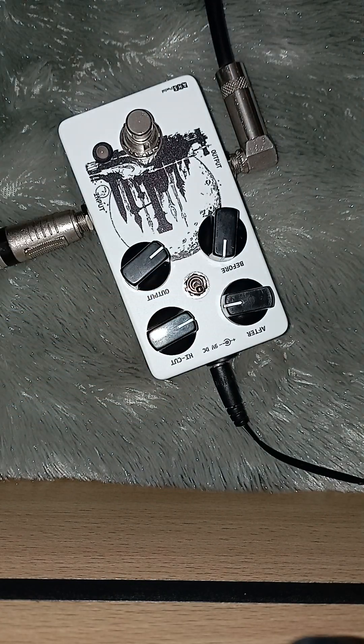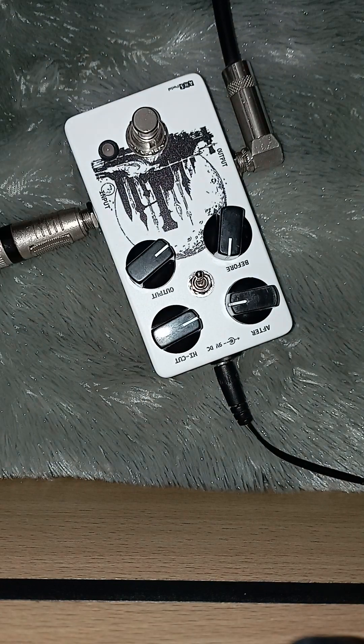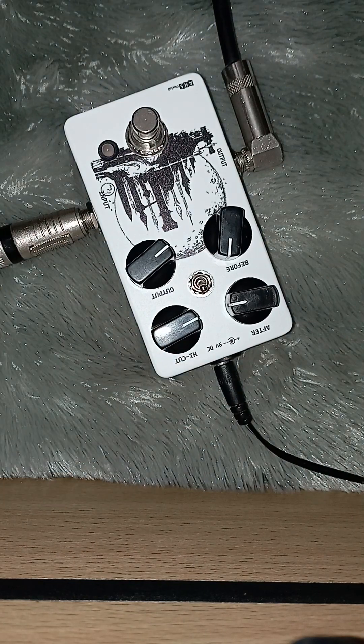Dan high cut di sini. Terus ada toggle di sini untuk karakter sedikit — standar, di sini lebih gede gainnya kalau saya rasa itu. 9V negative center.